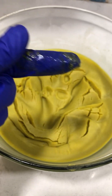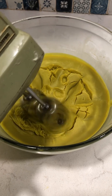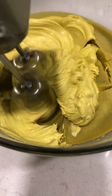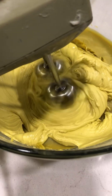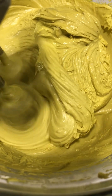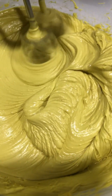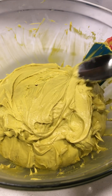Nice, nice. I'm going to get it out of here. And that's all there is to it.